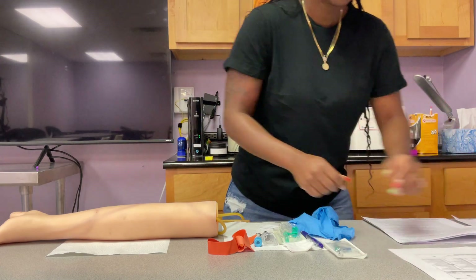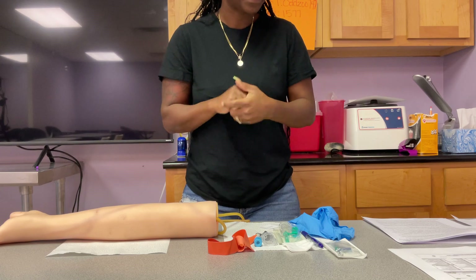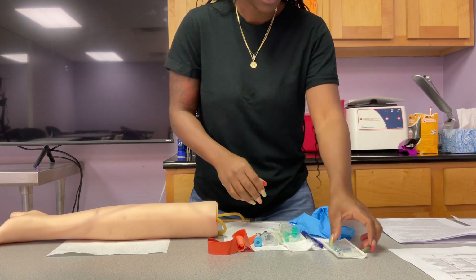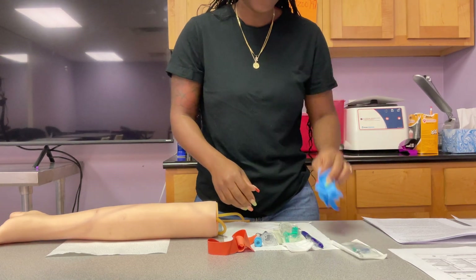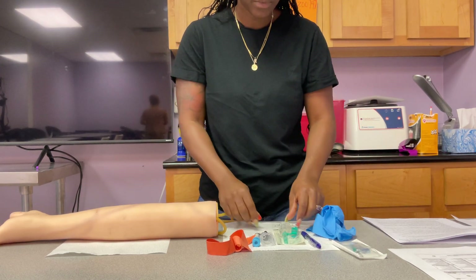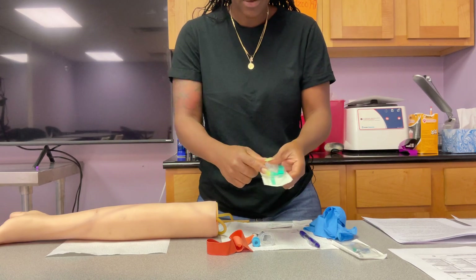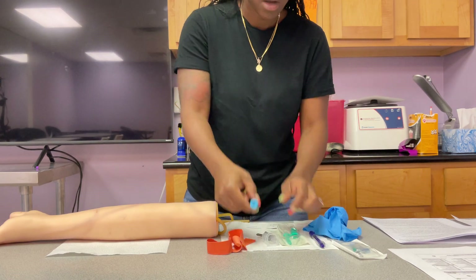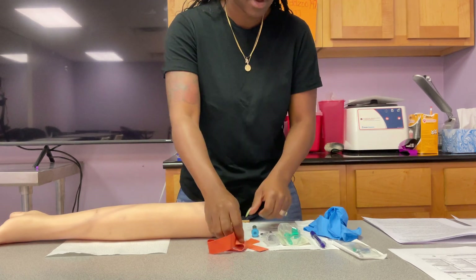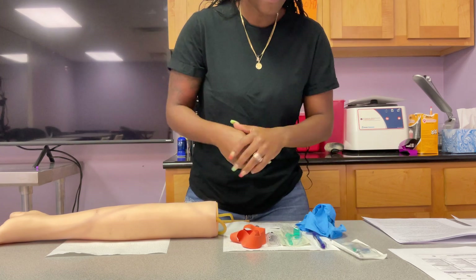I'm going to wash my hands right now and gather my supplies. I'm going to gather my gloves, my gauze, my alcohol, my bandage, my needle and my hub, my tube, and my tourniquet. I have all my supplies.